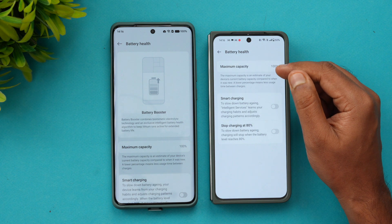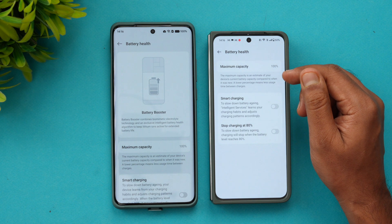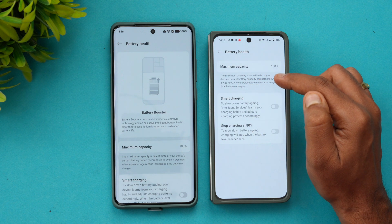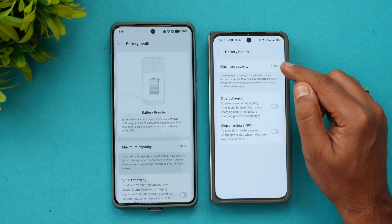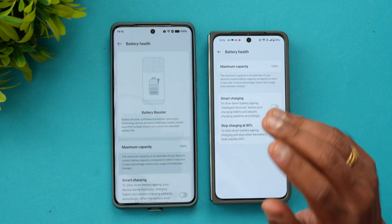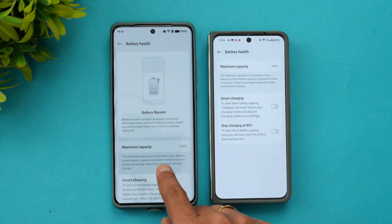Maximum capacity is the battery health — it shows how much capacity from the original battery it is retaining right now. Maximum capacity is an estimate of your device's current battery capacity compared to when it was new. Right now it is 100 percent, meaning the battery health is still the same as when you purchased the device.